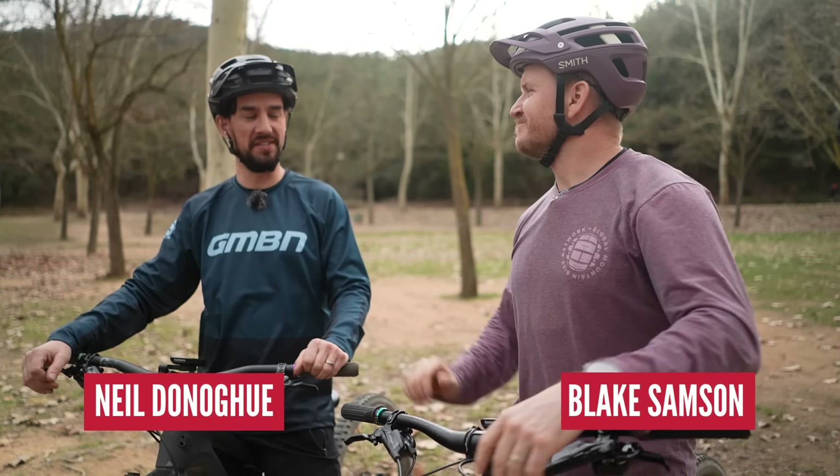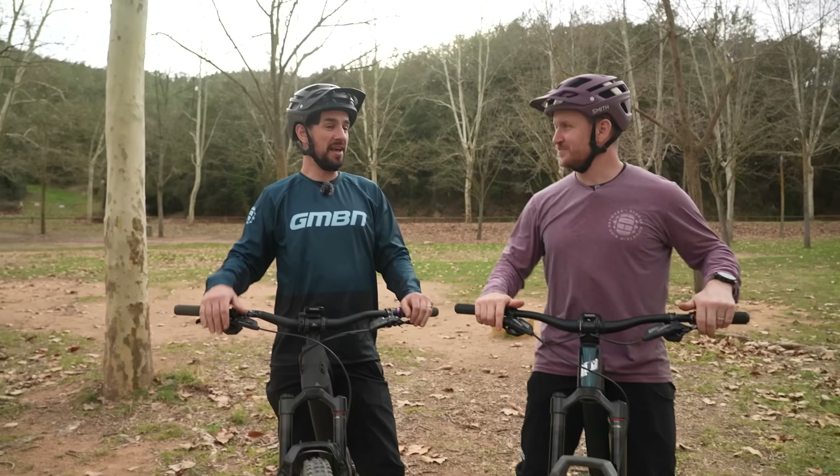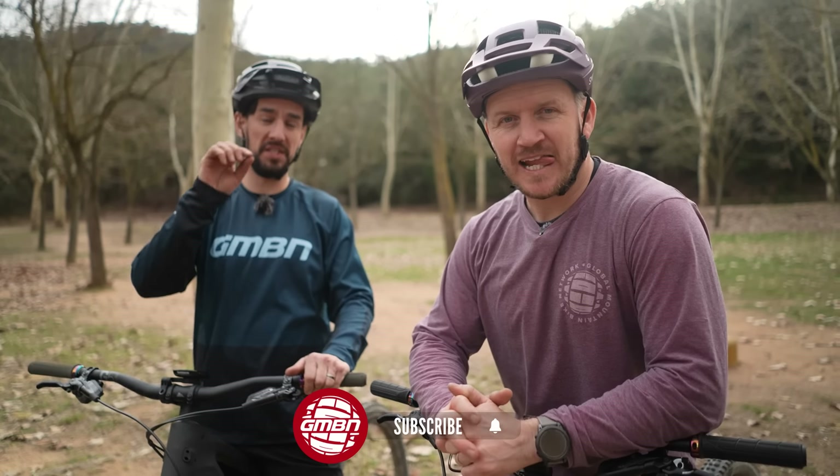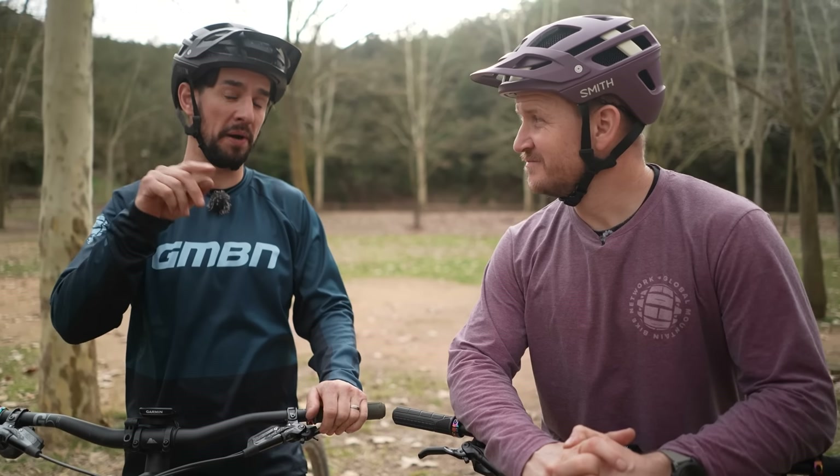Welcome back. The art of bunny hopping — important, isn't it? It's very important. If you want to clear obstacles and basically level up your riding, improving your bunny hop is a really important step. So today we'll talk about it, give you some tips and tricks, and also try and fix some of those common mistakes to make your bunny hop bigger.